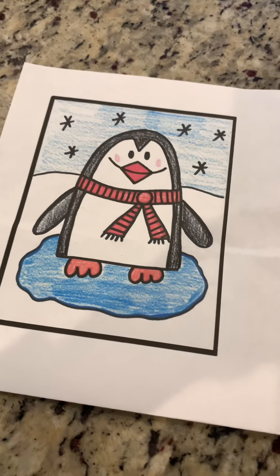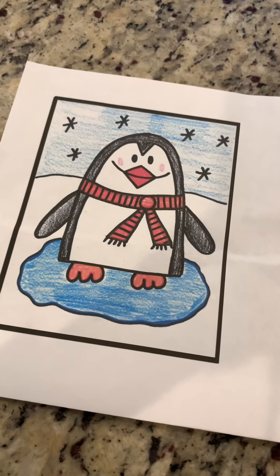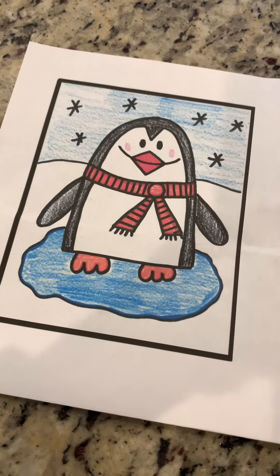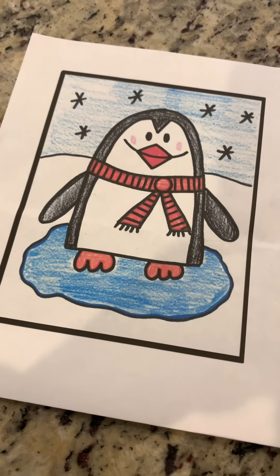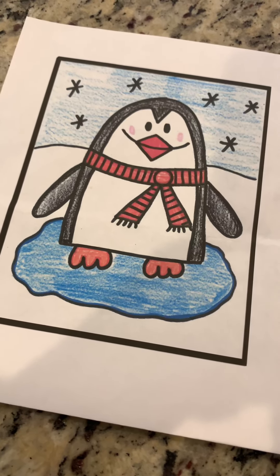Hi everybody, it's Ms. Stacy. I'm here to show you another directed drawing lesson and this time we're doing a penguin. Check out this cute penguin — it looks like he's standing in a puddle, or maybe on ice. I think it's a piece of ice.